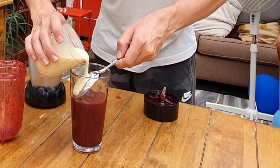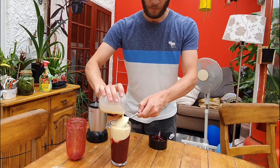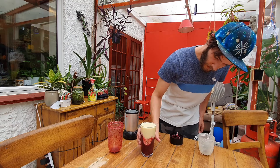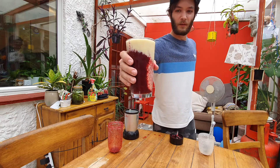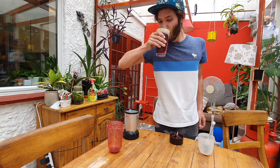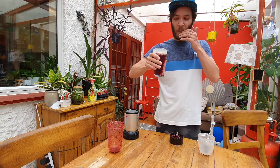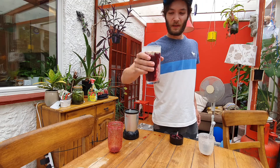I'm going to use a spoon so hopefully it will stop it from mixing. There you go guys — an incredible banana and blueberry smoothie. You can just see it all mixing in nicely there. I'll give it a try. That is on another level. When the blueberry comes in with the banana milkshake, it is incredible.